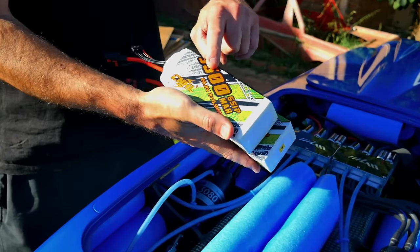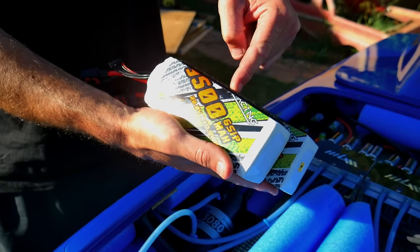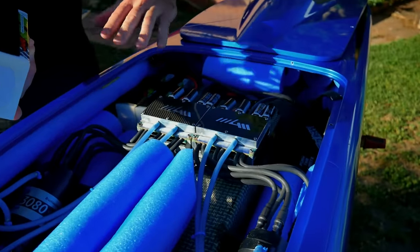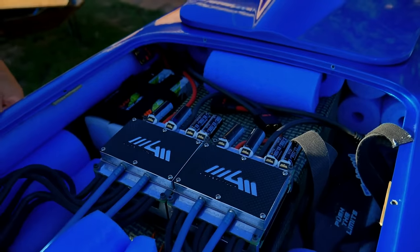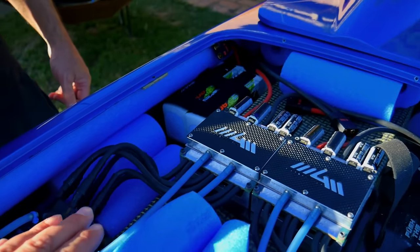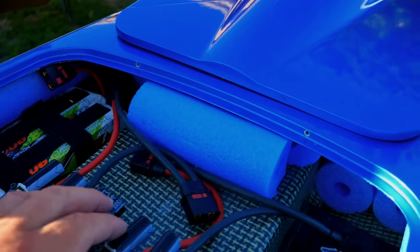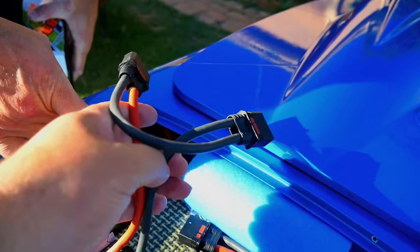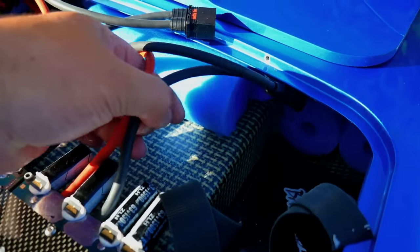9,500 milliamp hour six-cell packs. Running two of them in series to give you 12S per side. So you've got 12S on this motor and 12S on that motor. You can see the connections here — two batteries there and two batteries there.